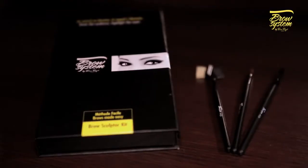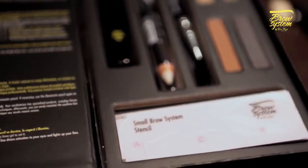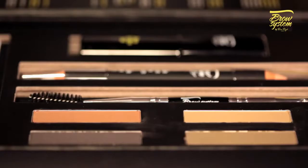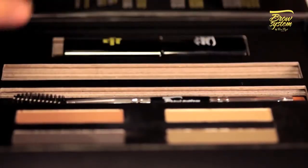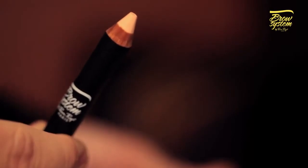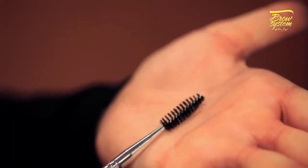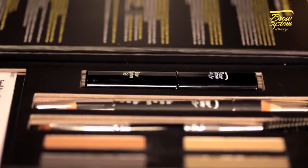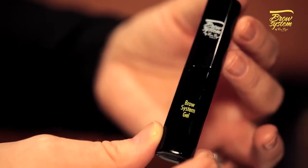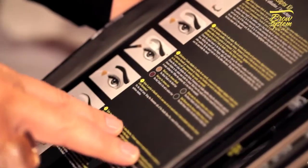The Brow Sculptor kit is suited to all skin colors. It contains three eyebrow stencils in different styles, four shades of powder to suit every brow color, one double-ended eyebrow pencil with a setting wax tip and an illuminator tip, one double-ended brush with a spoolie tip and an angled tip, and one setting gel. For easier use, instructions are included inside the Brow Sculptor kit.